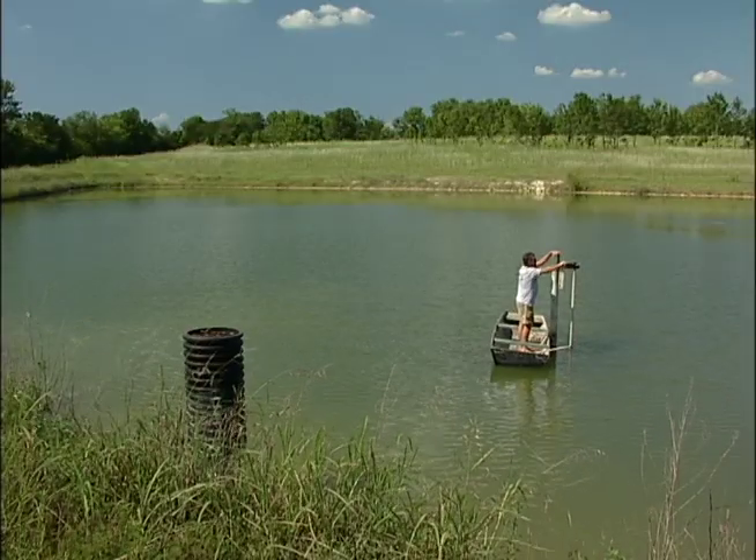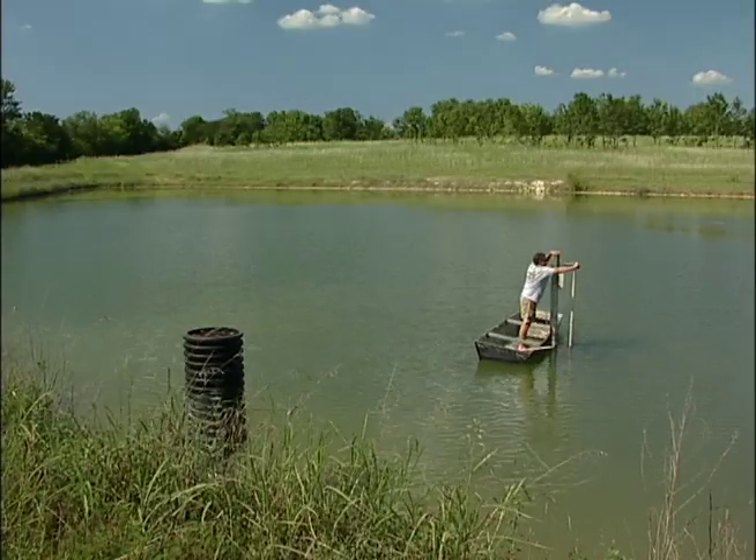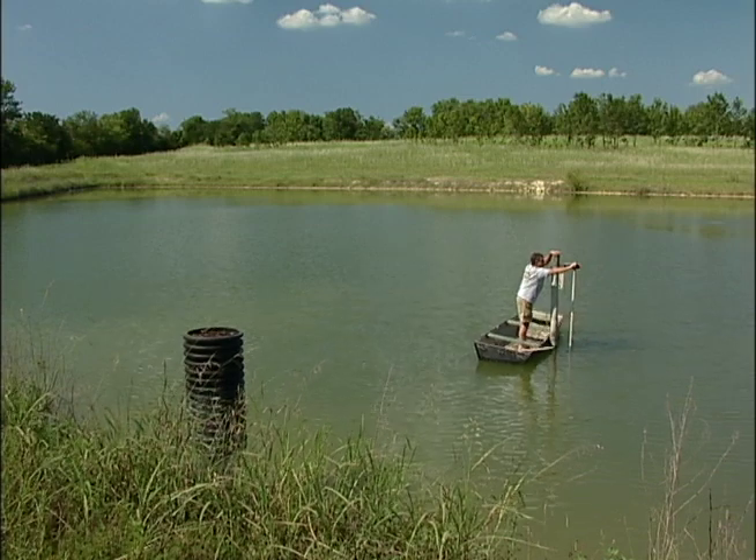Remember, before adding rotenone to your pond, make certain the valve is closed so that fish will not be killed downstream of your pond.